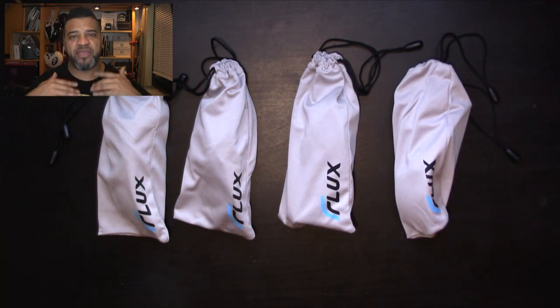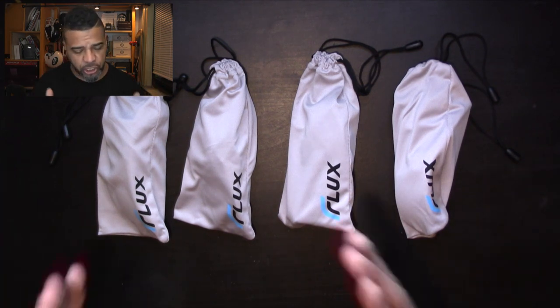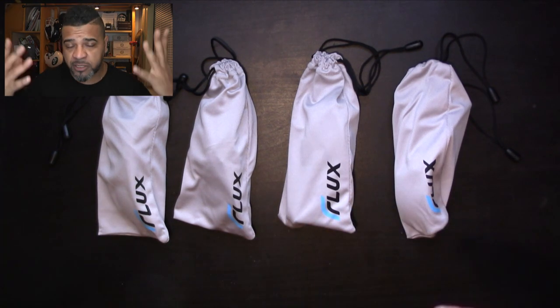Today I'm going to be reviewing sunglasses — not this one, but these. The name of the company is called Flux, and all these glasses are available on Amazon. I'm going to go through them, open them, put them on, and see how they look. You guys let me know what you think.